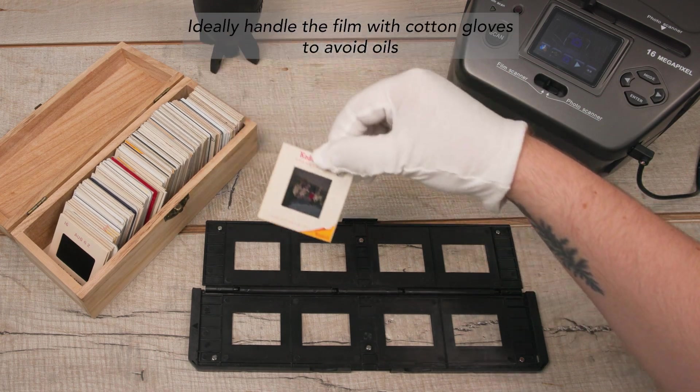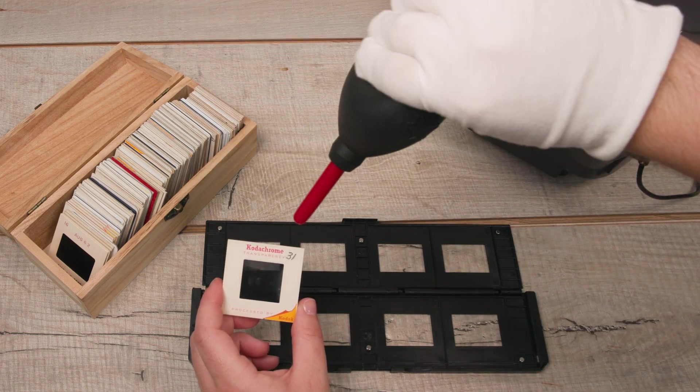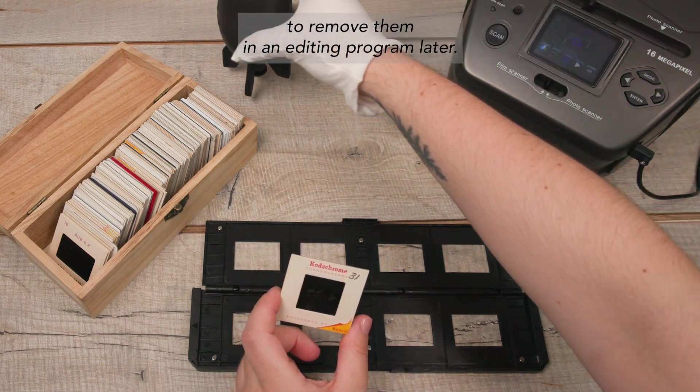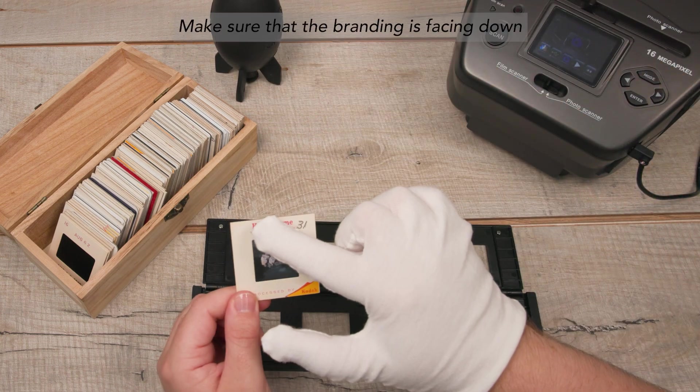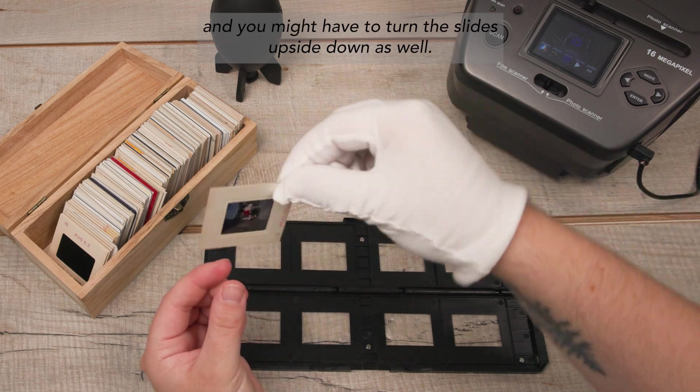Ideally handle the film with cotton gloves to avoid oils and fingerprints, and use an air blower to remove any dust. It can be very visible on the scans and you will need to spend more time to remove it in an editing program later. Make sure that the branding is facing down and you might have to turn the slides upside down as well.